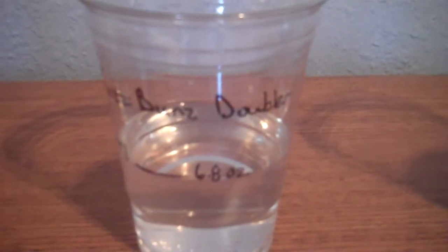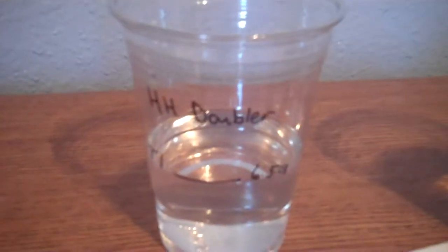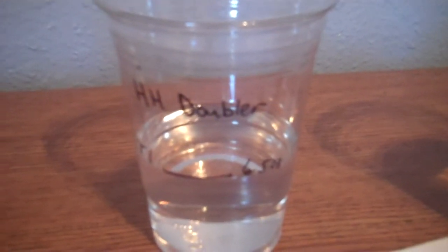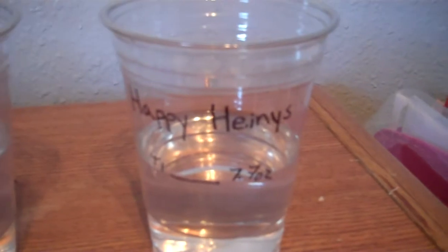This is the Sun Baby 4.0, Fuzzy Buns Doubler, Skull Genius, Happy Hines Doubler, Kawaii, BSRB, the Flip Strip Stay Dry, and the Happy Hines.